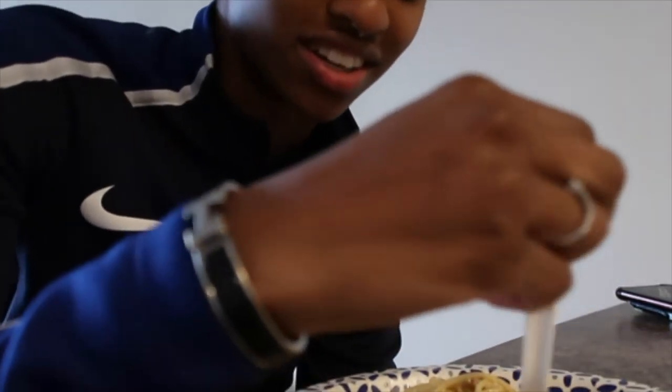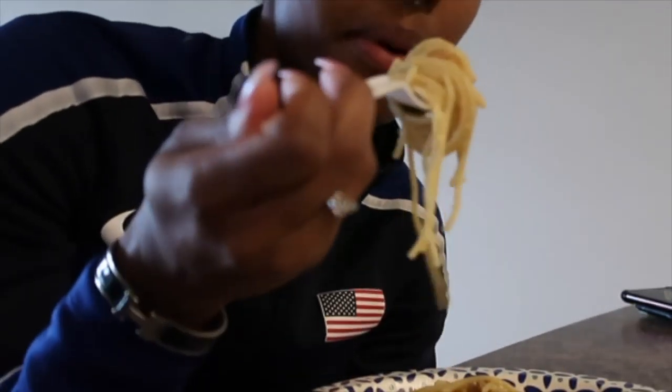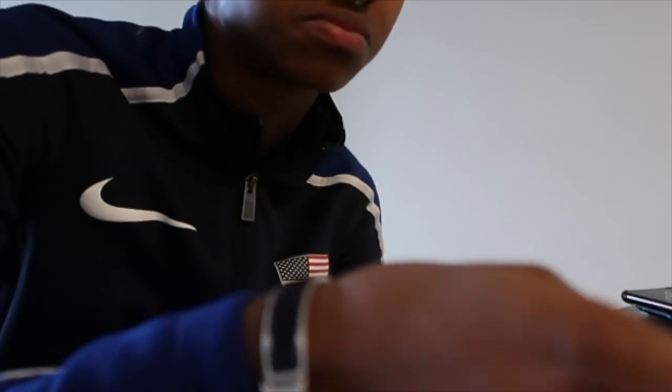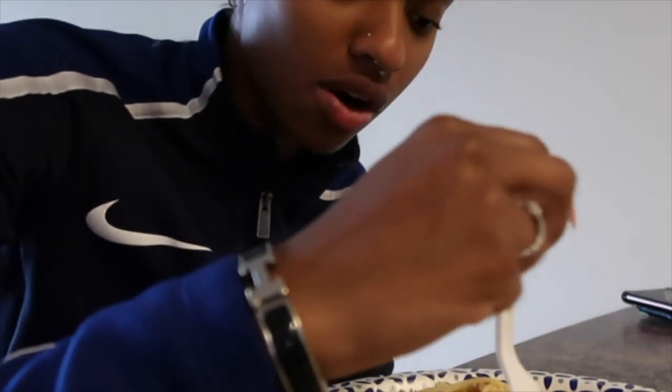It looks like breakfast! Alright y'all, we got some shrimp and pasta on here. A little hot. That's good. The parsley flakes definitely give it that fresh kind of taste. But if you don't like parsley, don't put it in there. Enjoy the food!